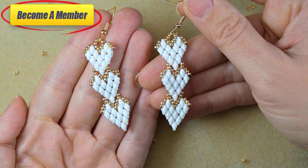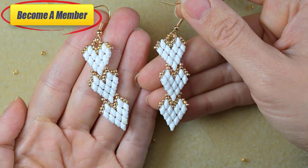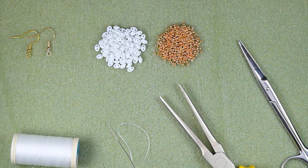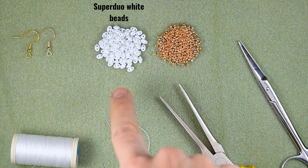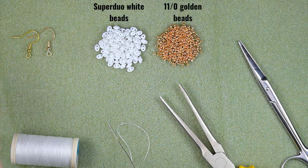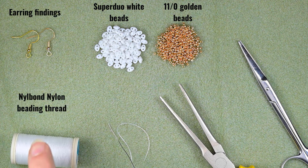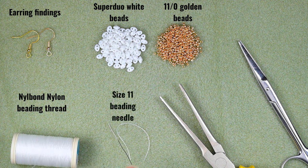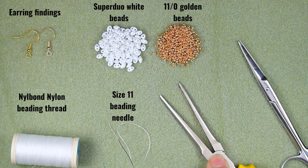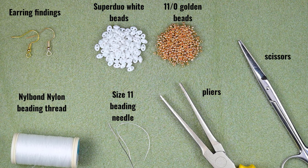Without further delay, let's start with the list of materials. I'm using SuperDuo beads in white color and size 11 golden seed beads. I'm also using earring findings, beading thread — nail bone, but you could use Nymo or other thread of your choice. I'm using a size 11 beading needle; you could use size 12 or 10, the smaller sizes are easier to work with. I also have pliers and scissors.